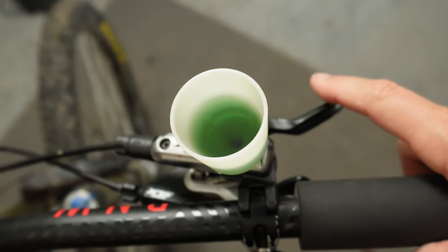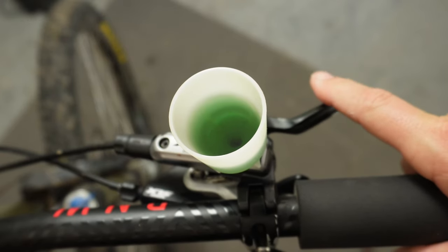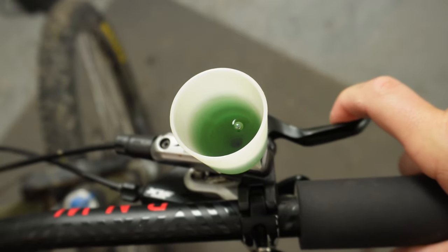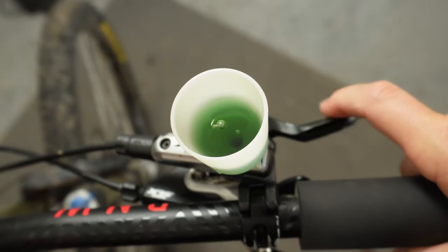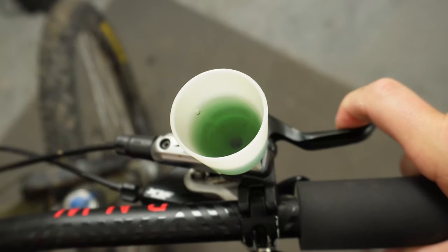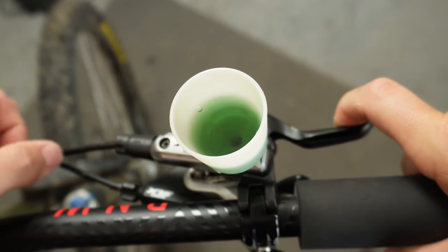Now that we've got the stopper out, let's go ahead and start squeezing our brake lever and you should start to see bubbles come out. You just want to do this until the bubbles stop coming out. You'll feel your brake lever get a little bit tighter as you do this. One thing I like to do is hold the lever for quite a while. You can even go through and tap the lines just to make sure that no air is still in the lines.